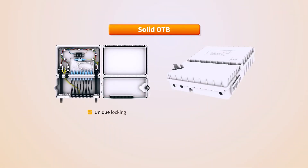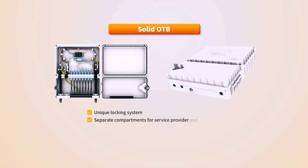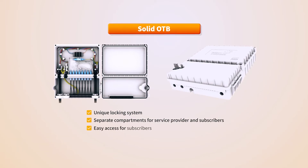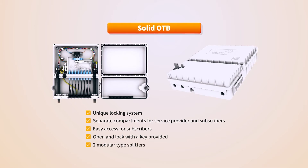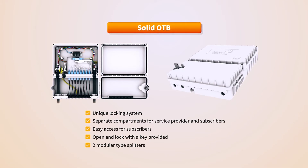The Solid Optical Terminal Box offers a unique locking system and has separate compartments for service providers and subscribers. It can be accessed with the provided key after the splitter is installed, supports up to two modular-type splitters for each box, and allows easy access for internet connections and problem resolutions with subscribers.